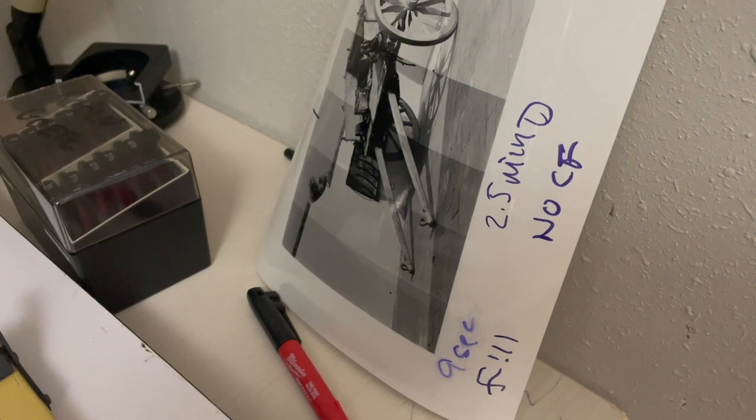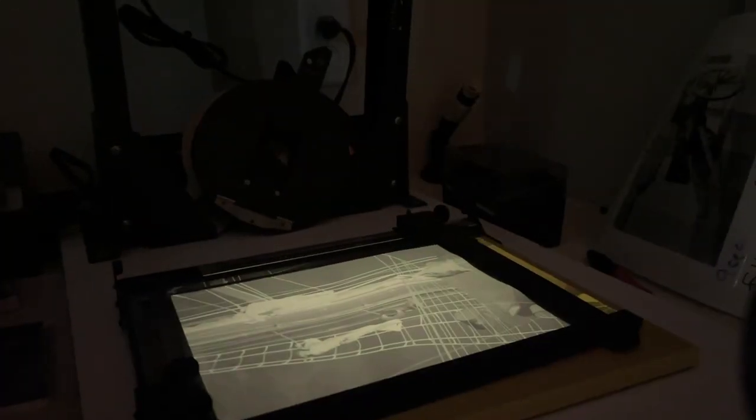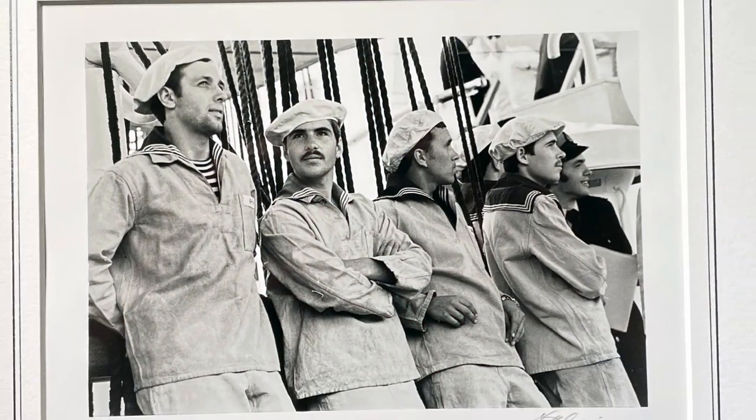I do test prints, I experiment with different exposure times and f-stops in the enlarger, and I also experiment with different times and temperatures of the developers so that I can get the very finest print that I can.